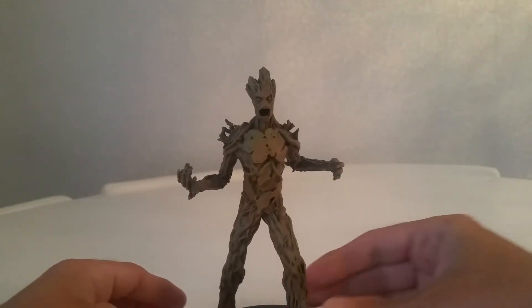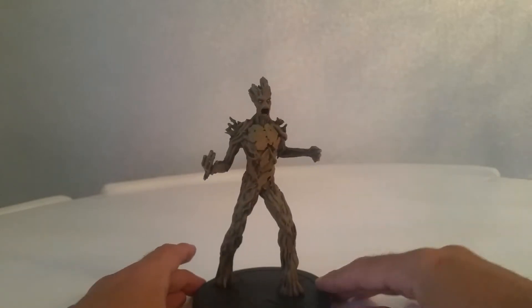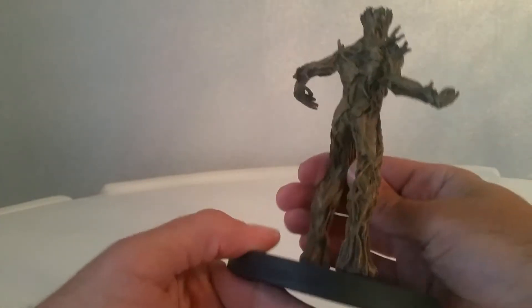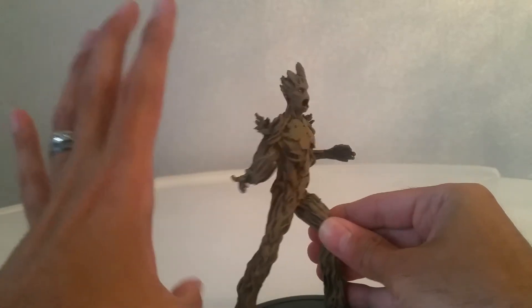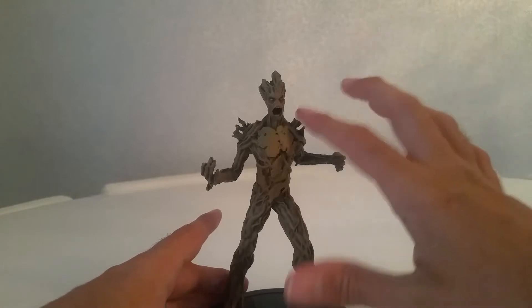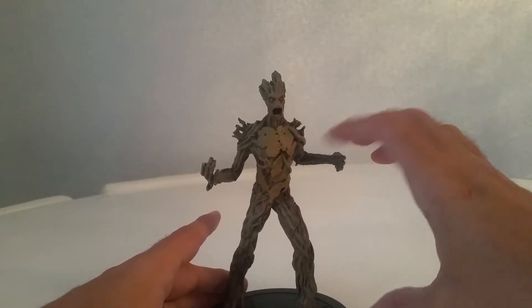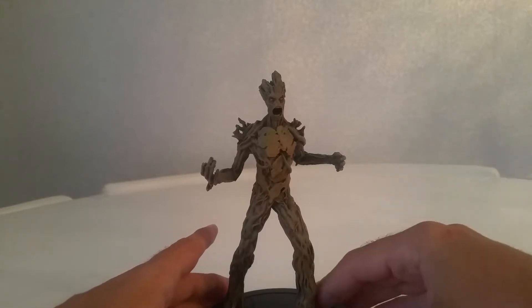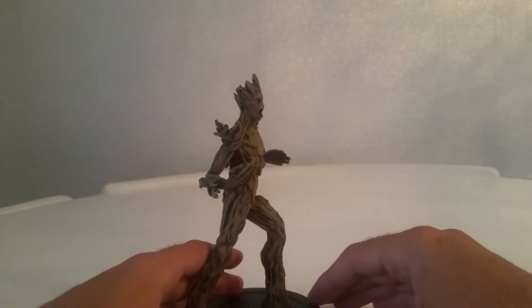I am actually very impressed. It's a lot smaller than I thought it would be for a Groot — I actually would have liked it a bit bigger. The Hulk I've got is bigger than that, whereas I thought Groot would probably be bigger than the Hulk, and then the Hulkbuster I've got is even bigger. But that is what it is — that is a beauty.